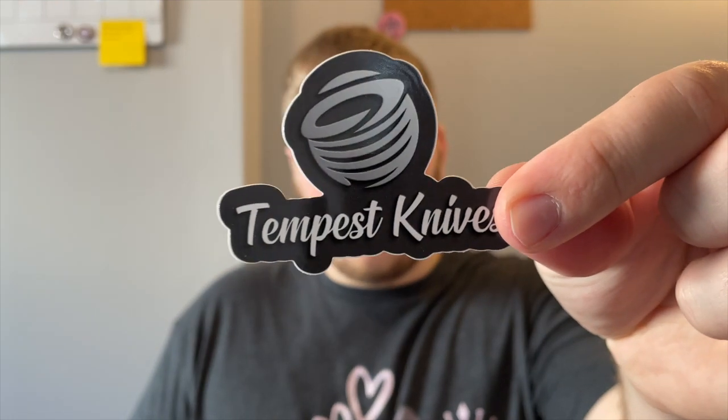These are a couple of Knives Fast stickers — I think this is a newer logo that Casey made. There's also a Tempest Knife sticker, which is Casey's knife company he's trying to start using Kickstarter. I think it ends within the next couple of days. I'll leave a link to his Instagram and YouTube channel down below in the description. If you're interested in Tempest Knives you can find it off Casey's pages.